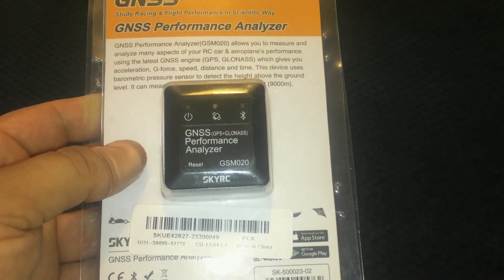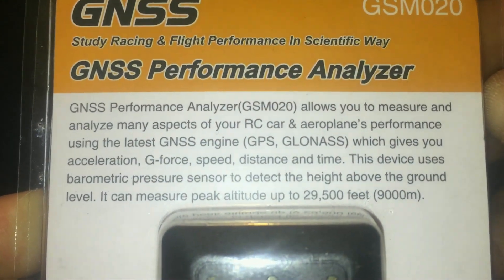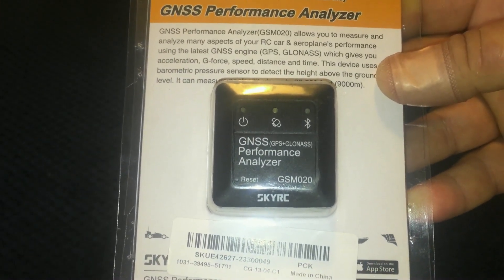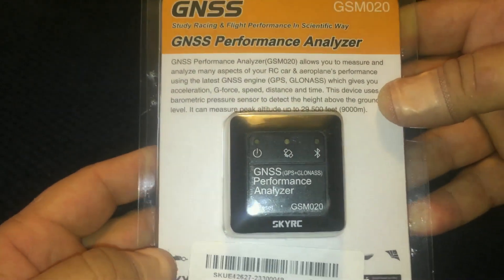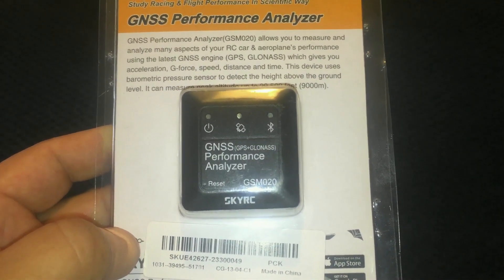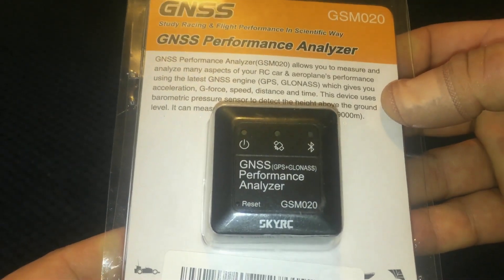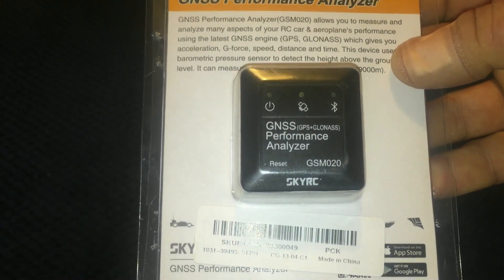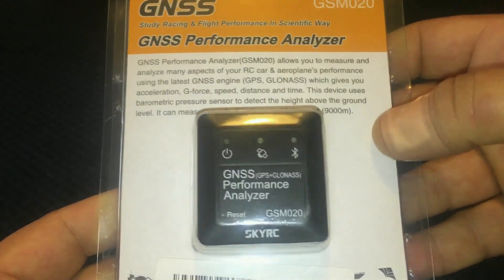Welcome back to the channel. Today I've got SkyRC's latest GPS speed reader, also known as the GNSS Performance Analyzer. It's been out for a few months and I've always wanted to try it. My current GPS speed reader still works fine but it's getting a bit old — I've had it for three years. Even though it's still accurate, it's been taking a bit longer to initialize and connect to satellites. This one runs on Bluetooth and connects to the SkyRC app called GNSS PA, which I'll show you via screen recording.